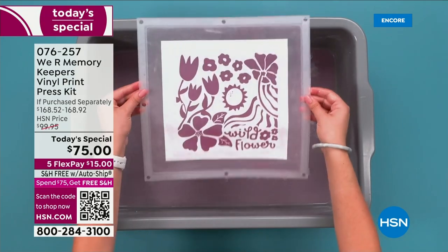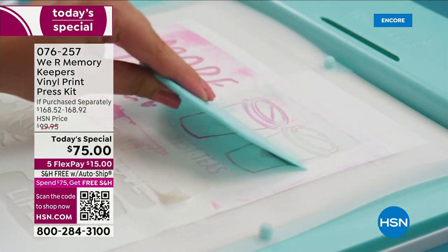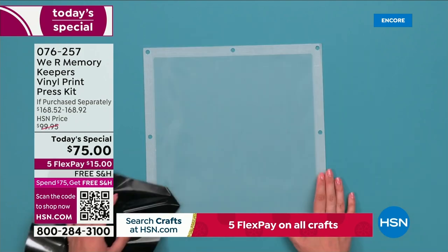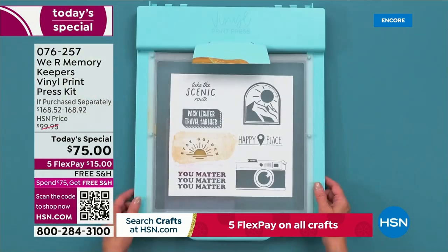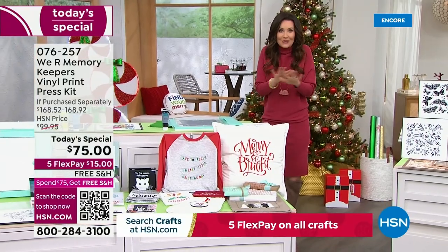Now with We Are Memory Keepers, you can do your own prints at home and these will be permanent. All you're going to do is just iron over it. We are including everything you need to get started printing your own designs. This is an incredible deal.